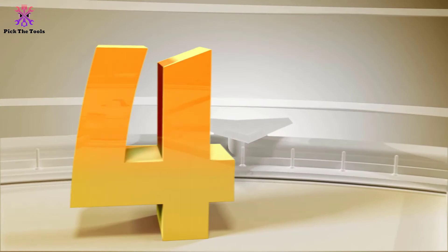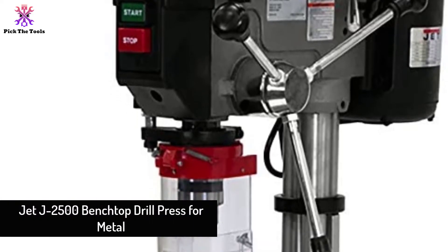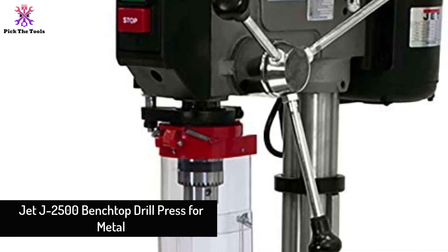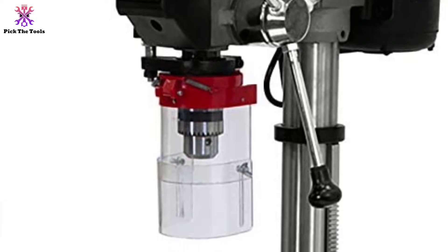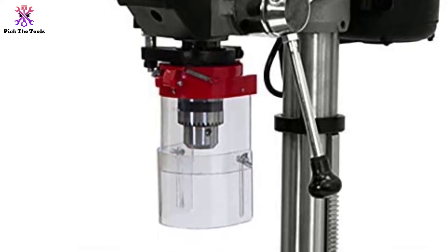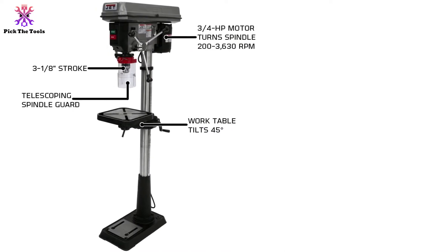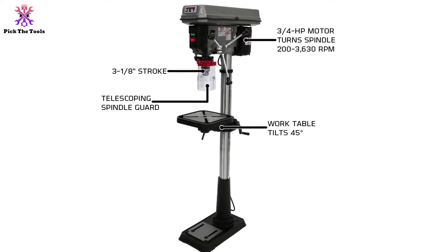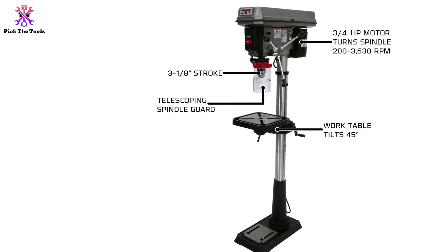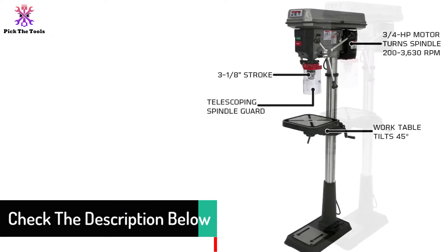Moving on at number 4, we have the Jet J2500 benchtop drill press for metal. This is an amazing metal-special drill press from Jet — quite weighty for carrying, but a powerful speed range and 16 variable speeds earn it a place in today's listing. The machine has separate drilling capacity of about 5/8 inch through cast iron and 0.5 inch through steel.